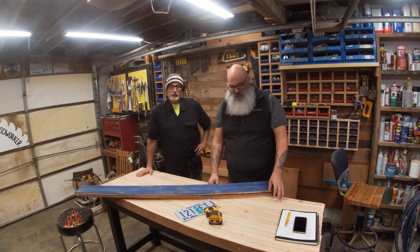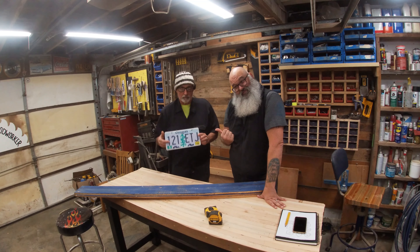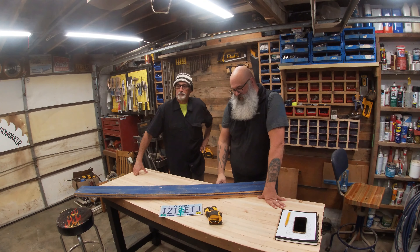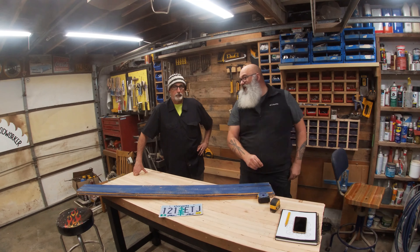Today we are going to build a birdhouse and use an old license plate for the roof. I came upon a pile of these the other day and thought, what am I going to do with it? Let's build some birdhouses.